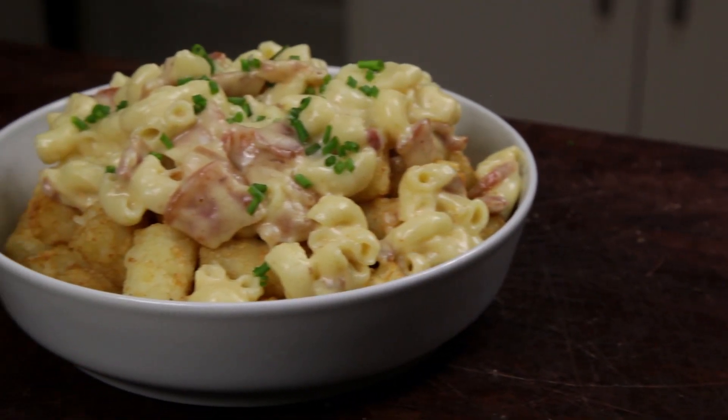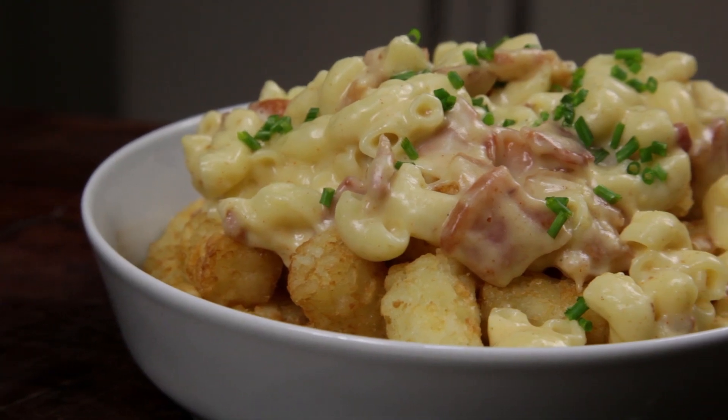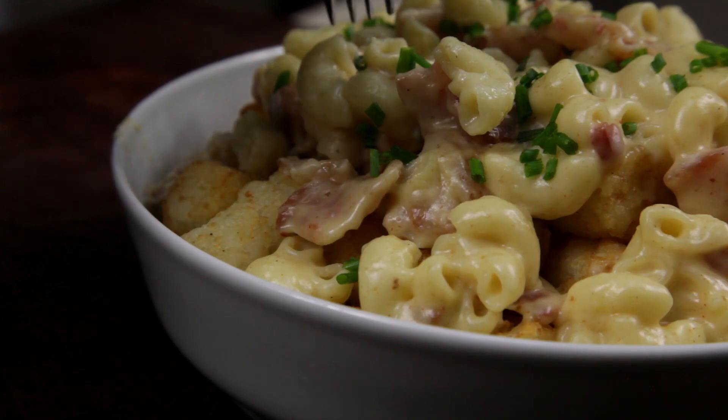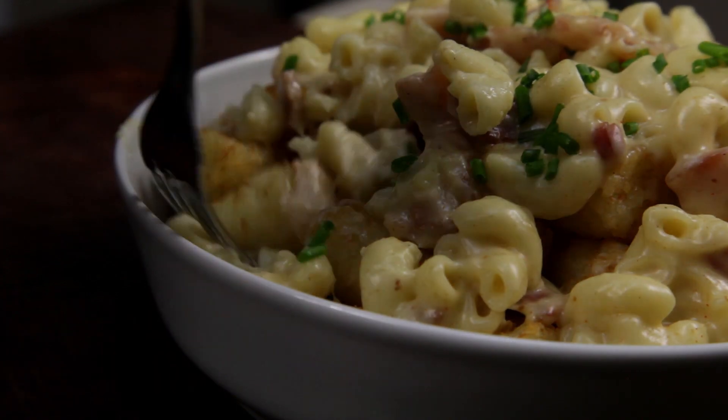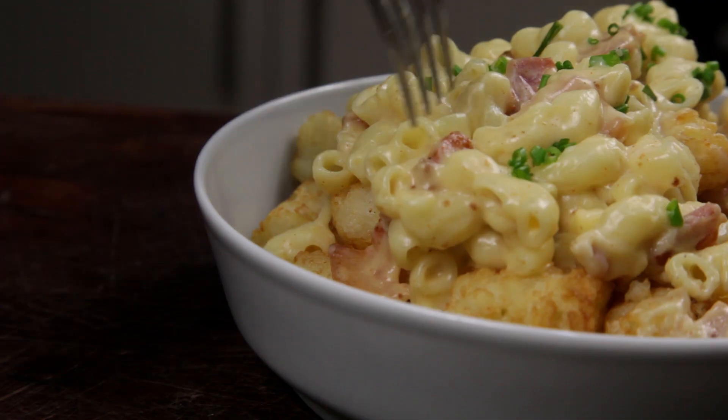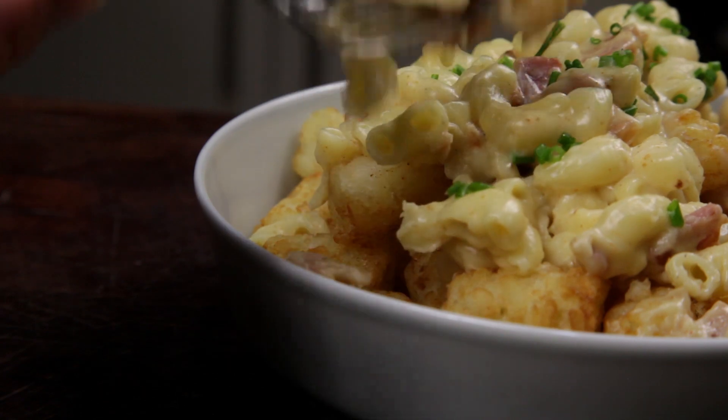There you have it — cheesy mac and tots. This tastes amazing. From the tots to the bacon mac and cheese, this will be a hit with your friends and family. If you found this recipe helpful, don't forget to share it, subscribe to the channel, like us on Facebook, follow us on Instagram, and if you have any recipe suggestions, leave them in the comments.